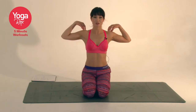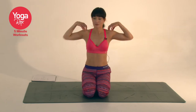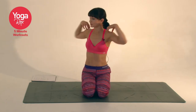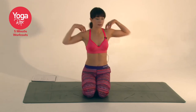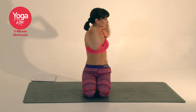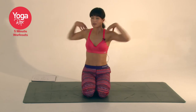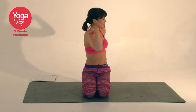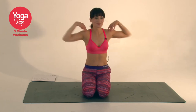Inhale, take your fingertips to your shoulders and then we're just going to twist gently from side to side, just moving at your own pace, gently opening up. Maybe close the eyes — you can observe sensations in the body. A few more rounds.